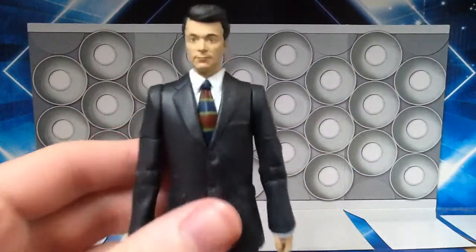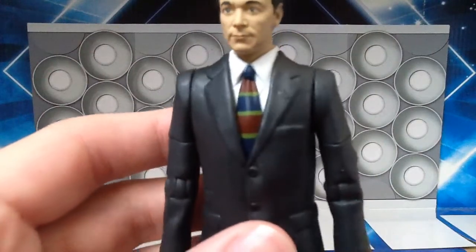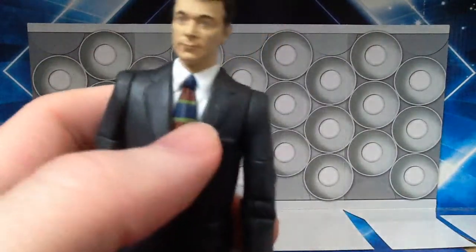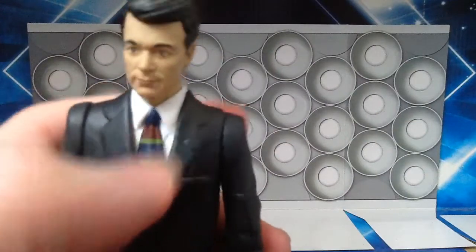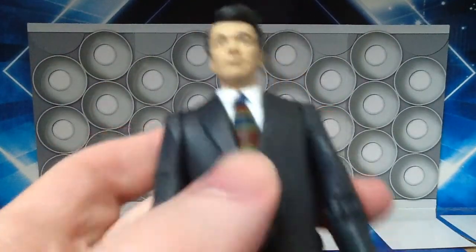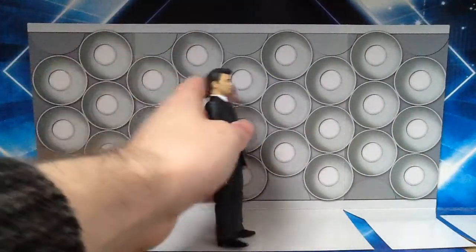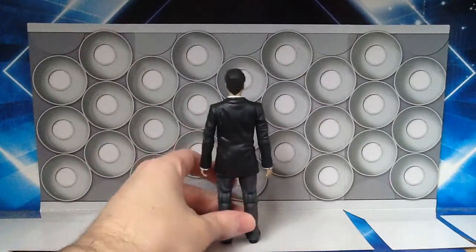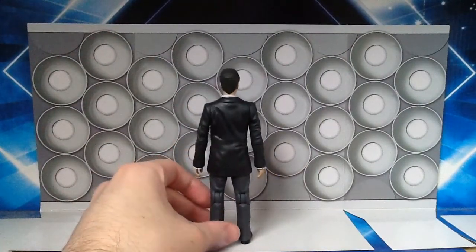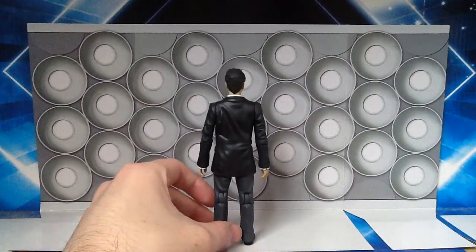As for the tie, you've got your different patterns in there — blue, red and green stripes — and just at the knot there it's all painted blue, which is very nice. He's wearing a white shirt underneath, and you've got all the rest of the details like his lapels and his pockets. Turning around at the back, there's not much to see really — it's just the back of his suit and his trousers.